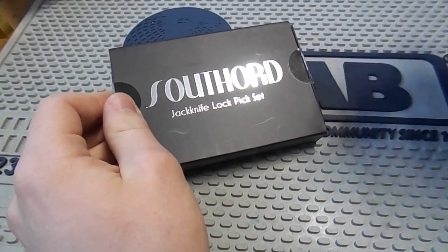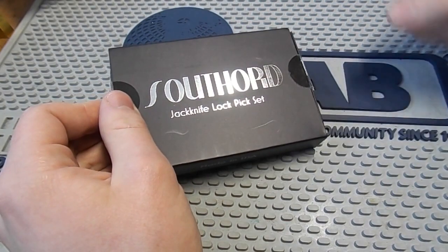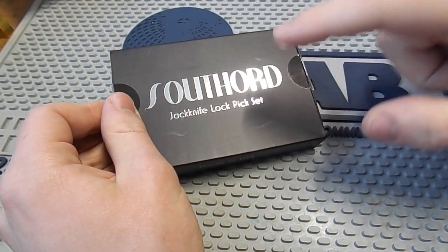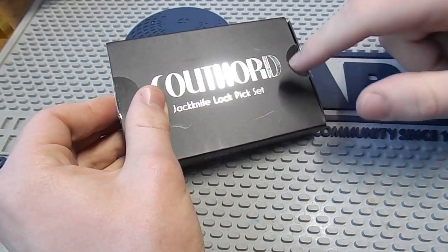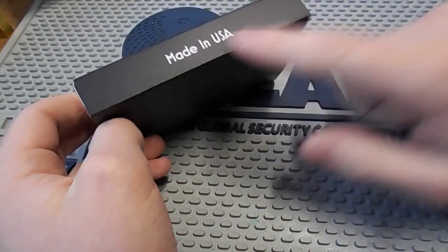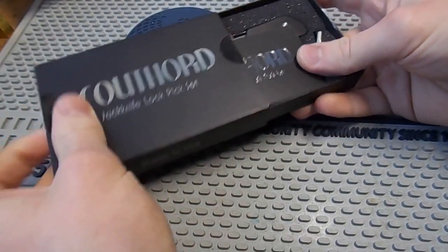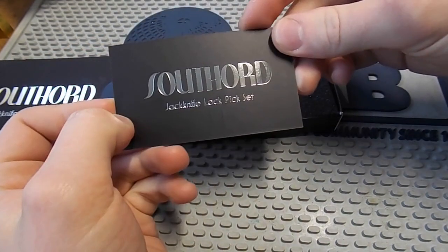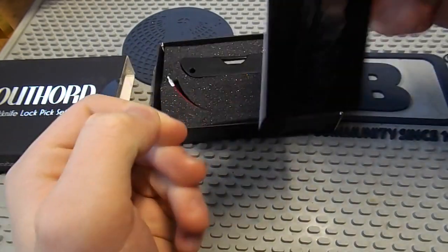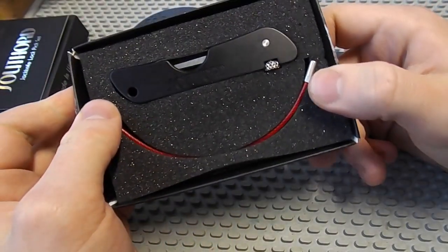It is worth mentioning these have only been out for about a month, so there are a lot of companies who aren't yet selling these — they're trying to get rid of their old stock, so these can be quite hard to come across. But you can find them on the Southord website. First of all, very nice presentation box made in the USA. This would make a great gift for someone. Right on top we have cards telling you a bit about the tool and how to use it, which is very handy. And here we've got the new jackknife.